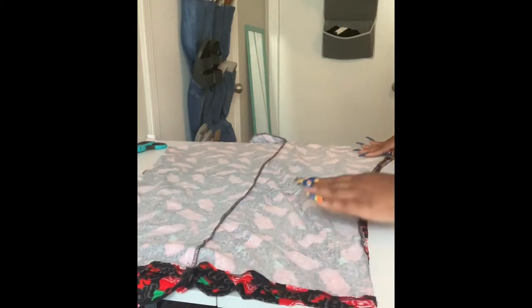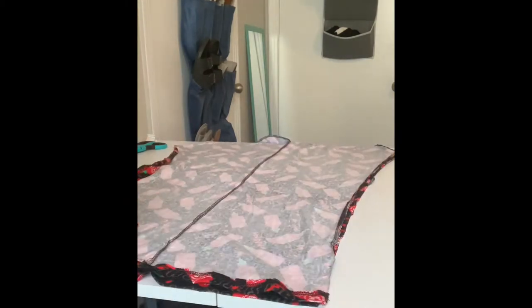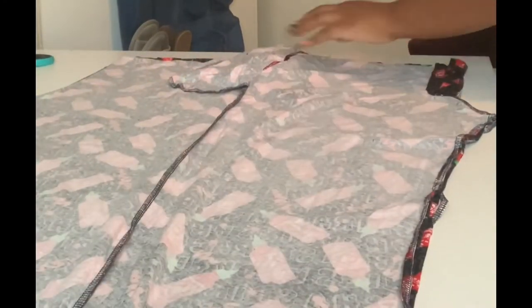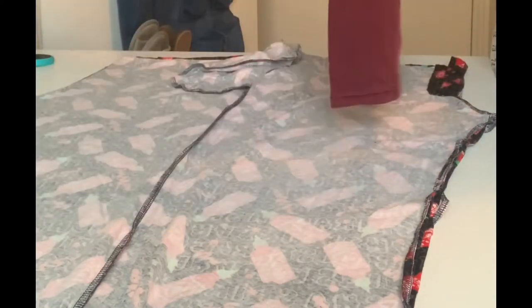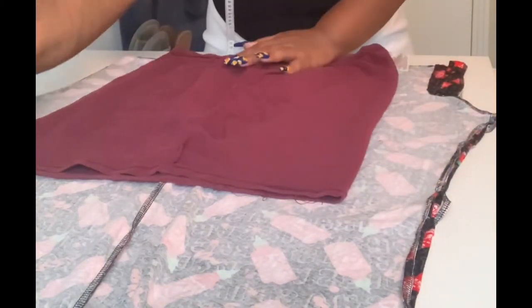I'm going to take a skirt that fits me very well, and because the pants are turned to the side I'm also going to turn that skirt to the side. I'm going to place it at the top where the pockets are, because I want to keep the pockets — who doesn't love a dress that has pockets? Then I lay that out flat.